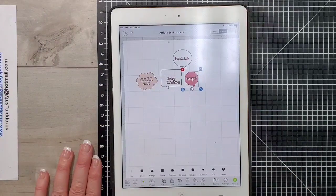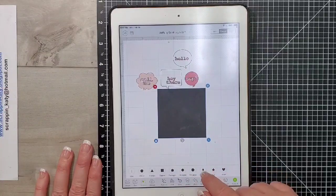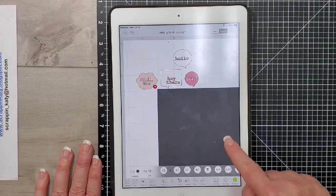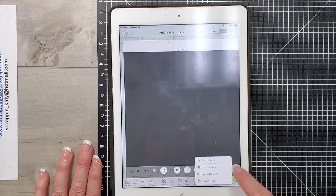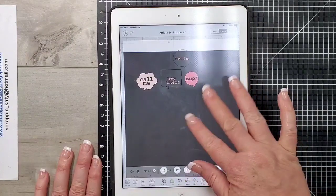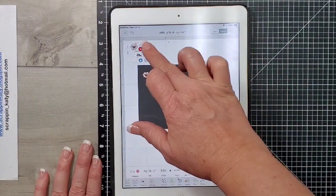I have all those images ungrouped. I am inserting just a basic shape and this is going to be my layout base. I'm going to resize that to 12 by 12 because that is how I usually scrapbook — not always, but this particular layout is a 12 by 12 layout. And then I'm going to move it to the back so I can see those word bubbles on top.